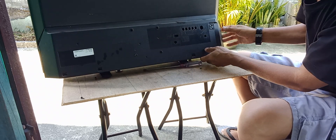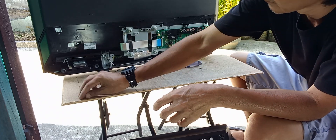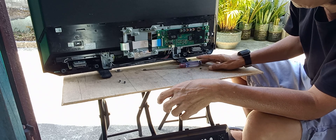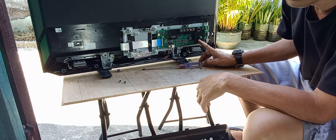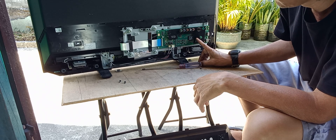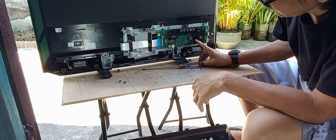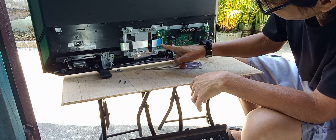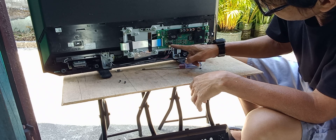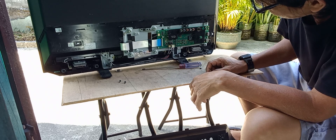Let's remove the back panel. We have here the motherboard — this is the motherboard. The speaker is connected to the motherboard, and this ribbon is also connected to the motherboard.